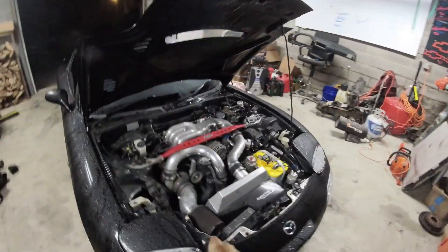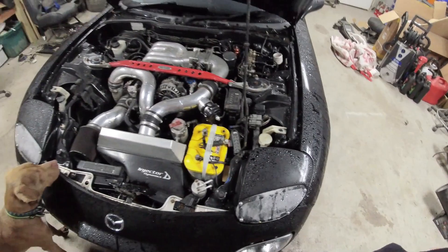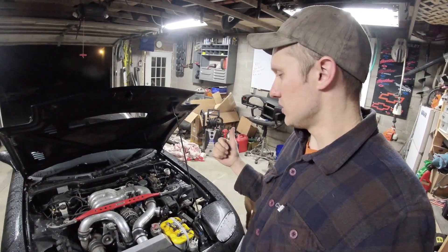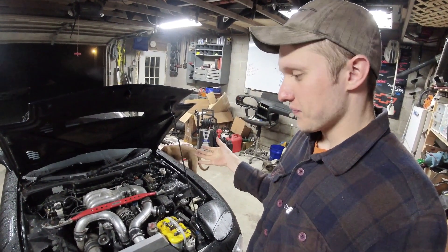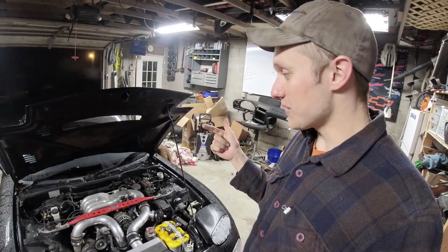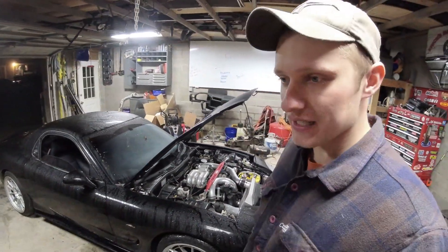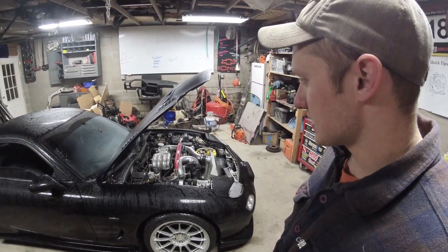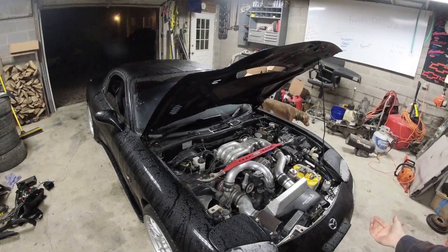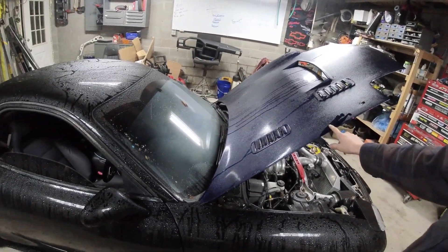About a year ago I put this engine in, cleaned up the engine bay — which is still clean — and it's a half bridge port, big single turbo. It's on a Power FC, which is not ideal. It's my buddy Richard's car and he broke it. As you could hear, it doesn't exactly like to start. It's missing really bad and it's just not happy. The only thing that's changed is he's got a different hood on now instead of the black one — this is from his blue car.